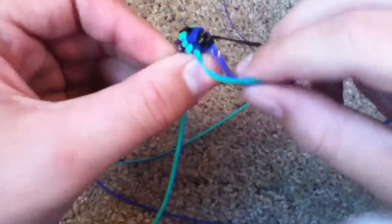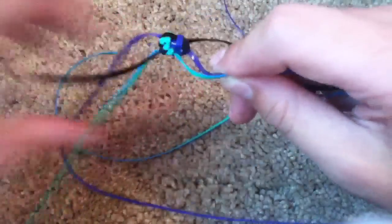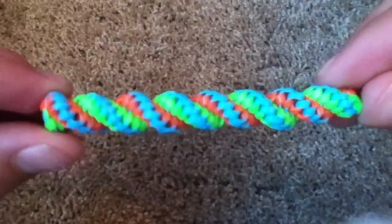So then it should start looking something like that, and it's twisting. This is what a finished one looks like. Thanks for watching.